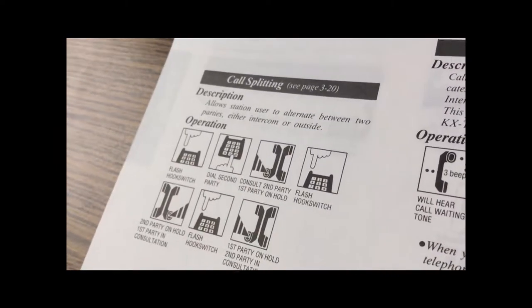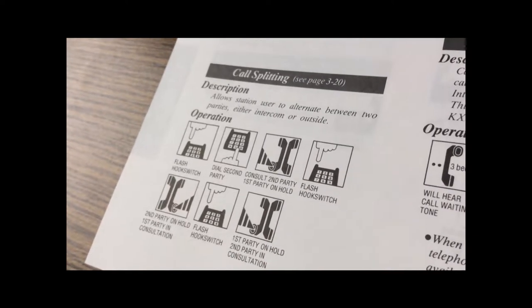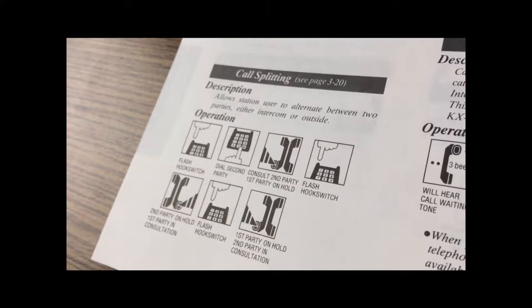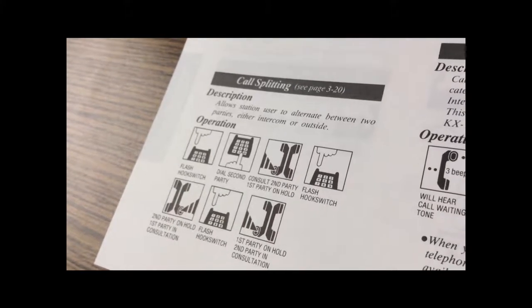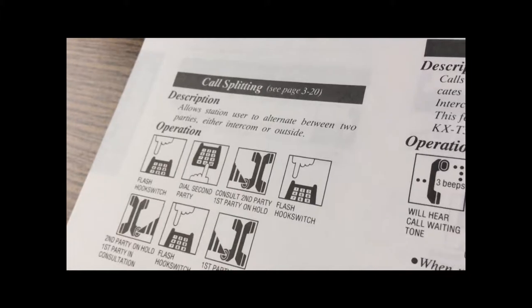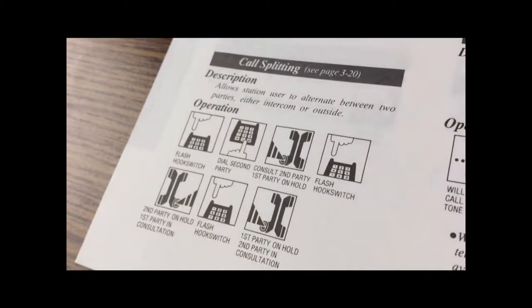Another handy feature offered by this PBX is call splitting, which allows the user to alternate between two parties. It involves flashing the hook switch again — that's really the only way to do anything while a call is in progress. Notice this is more complicated than simply flashing the hook switch; there are more steps involved.